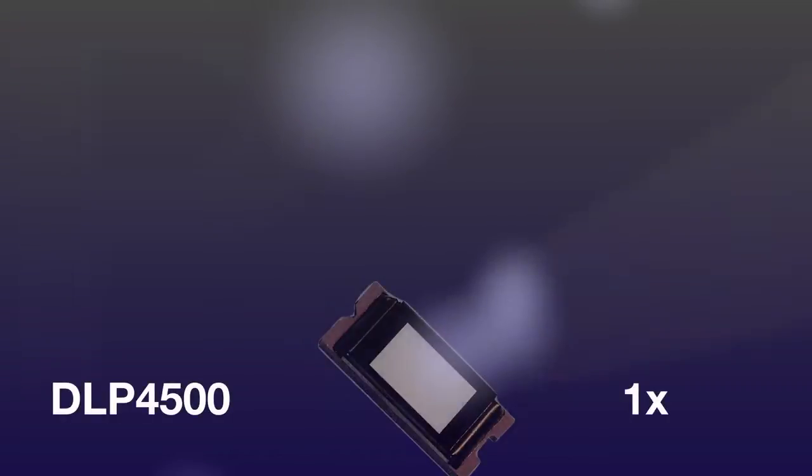The DLP 6500 has 1080p resolution, or 1920 by 1080 micro mirrors, which is available in two packages. The DLP 9000 is WQXGA resolution, or 2560 by 1600 micro mirrors.